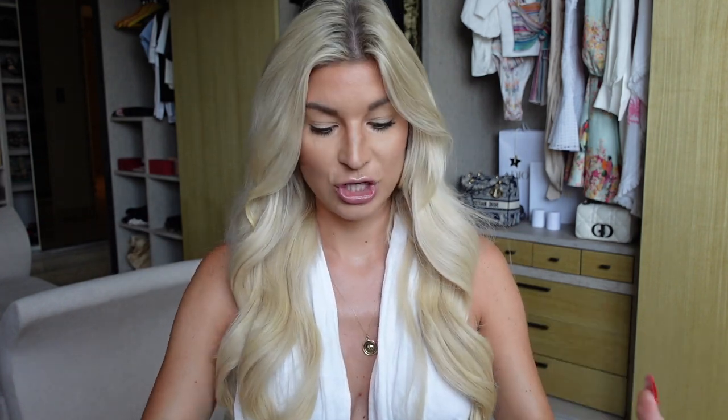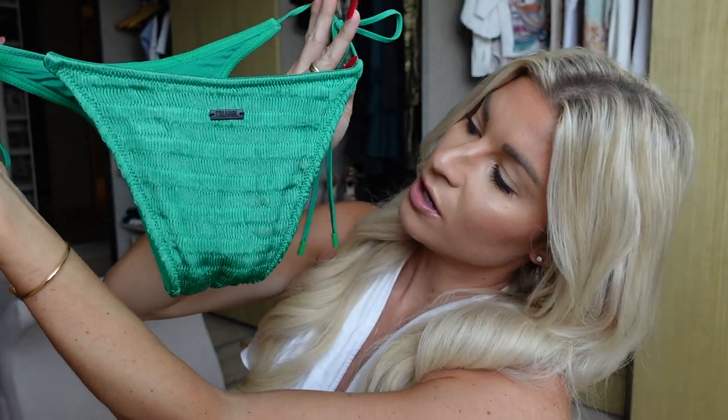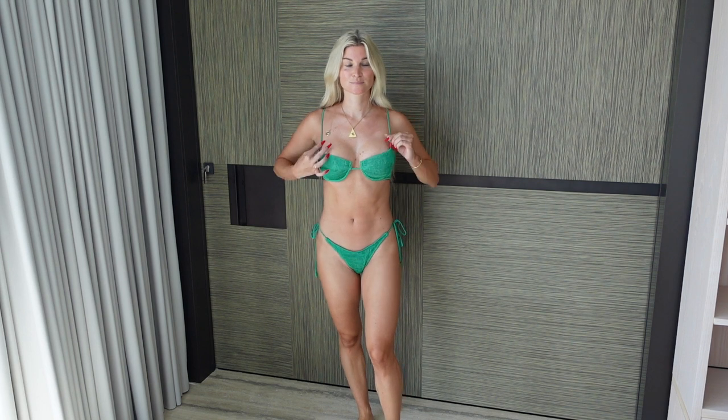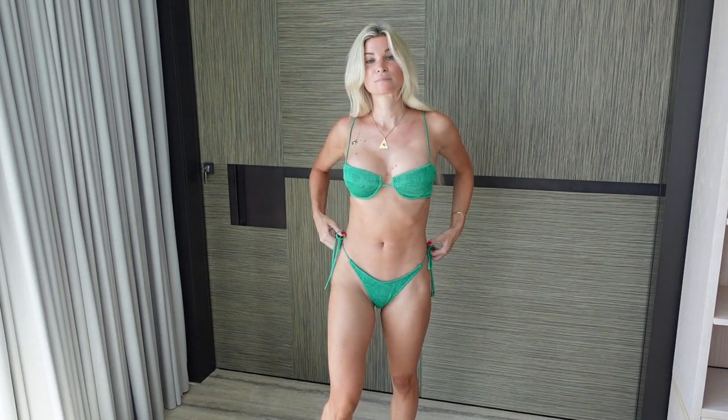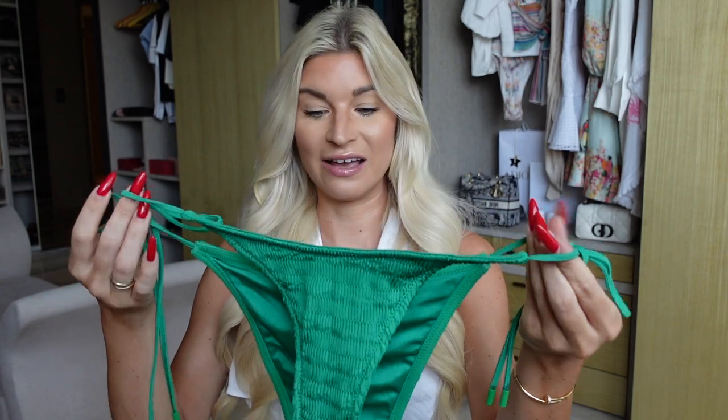The bottoms — I opted for the cheeky style. They have the same matte black triangle logo and that texture. I just love this green, it's so beautiful. Green is honestly my color — I look fabulous in green or blue but I always end up getting green things. This set is gorgeous. It has really cute string ties and matte green details. If you want a really high rise bikini, this won't be the style for you, but it works for me. I love how it's cheeky but not a total thong.